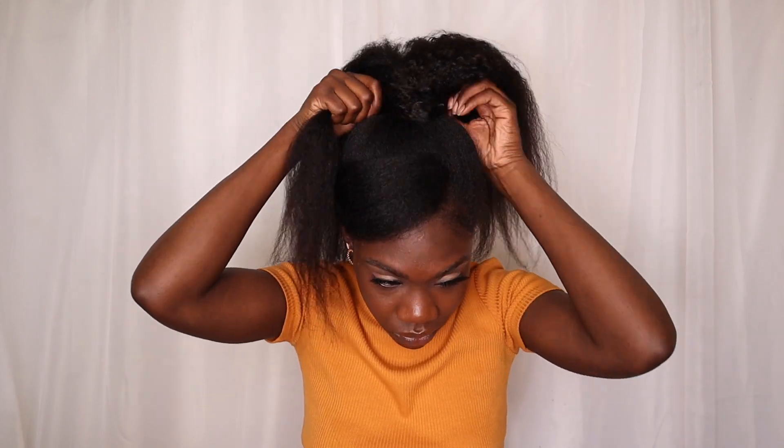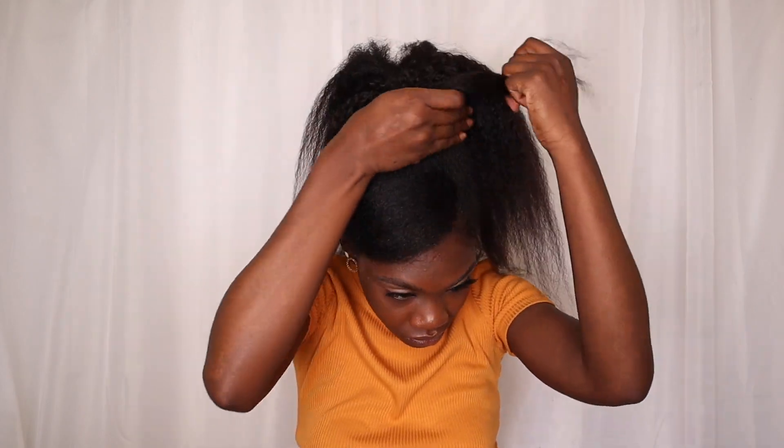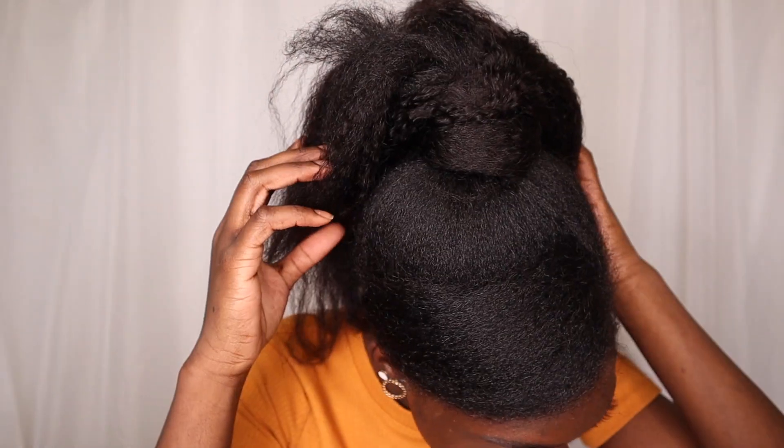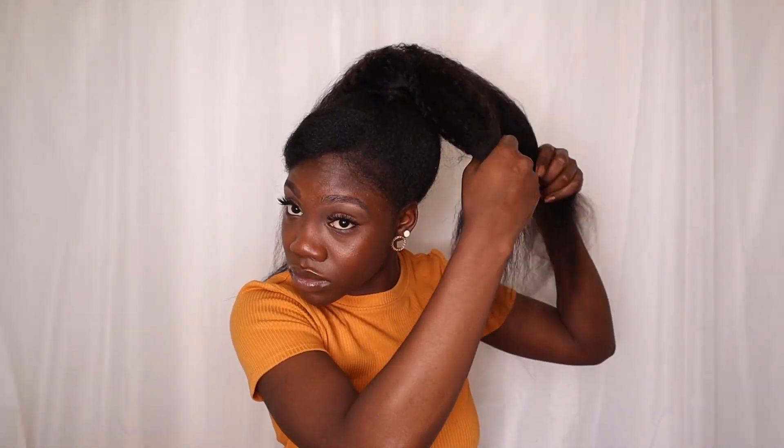I use a little bit of the hair to wrap the top of the bun. Right away I realized that something was missing — the ends were looking frail and it was just not it. So I grabbed my wand curl, I separated the ponytail into four, I wanded those ends, and you'll see very quickly how the style comes together and honestly comes back to life.